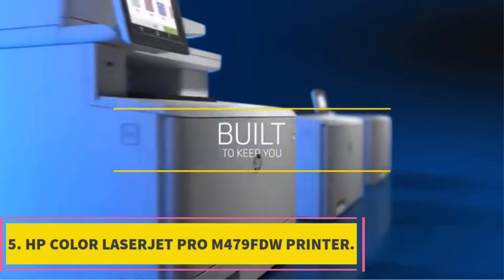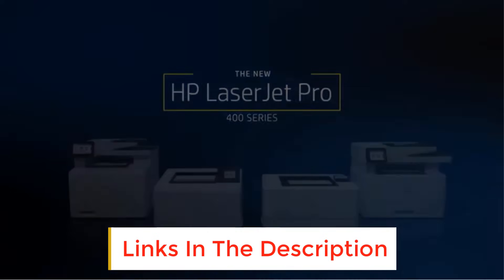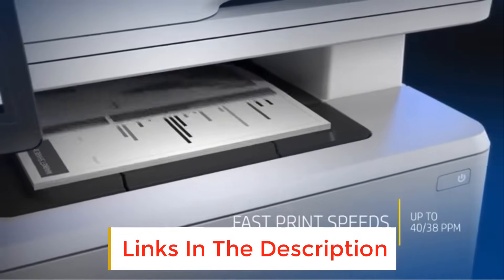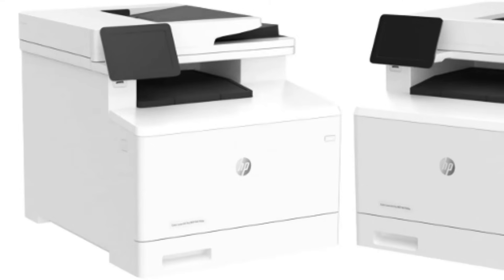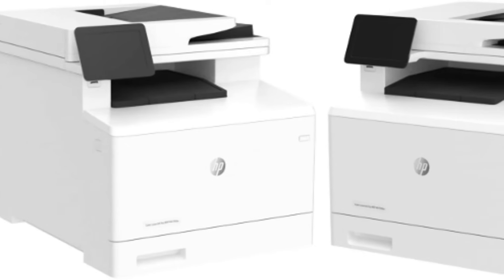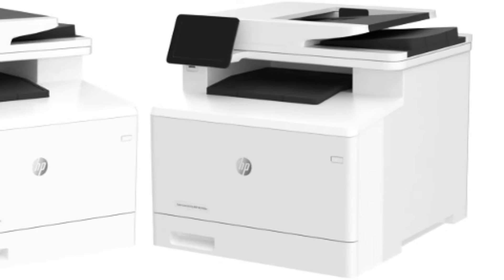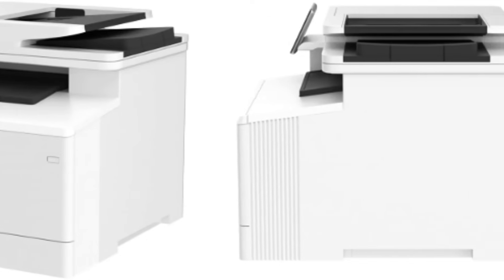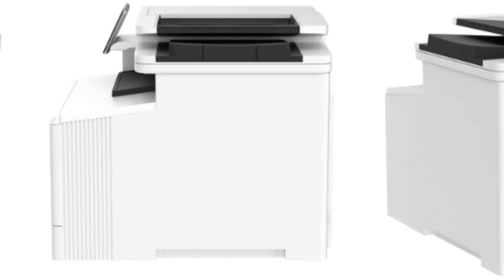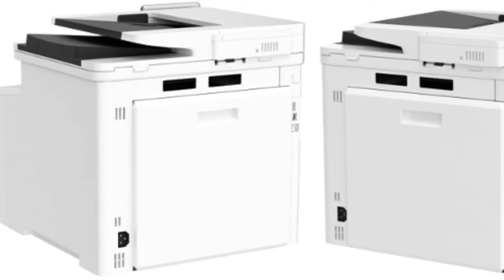Number 5: HP Color LaserJet Pro MFP M479 FDW Printer. The HP Color LaserJet Pro Multifunction M479 FDW is one of the best wireless laser printers offered by this brand, engineered to keep business accelerating positively. Being an all-in-one wireless printer, it can continuously fax, print, copy, and scan high-quality documents. It offers reliable and robust security features like optional pull/pin printing and instant threat notification to ensure maximum safety of your precious data. By automating all the required steps in a complicated workflow, it also helps save your important time.